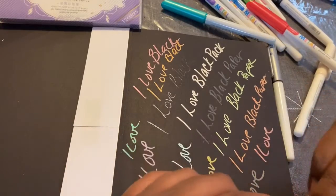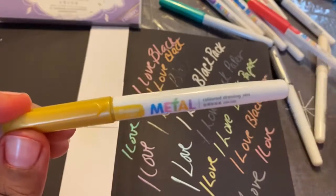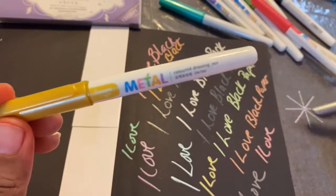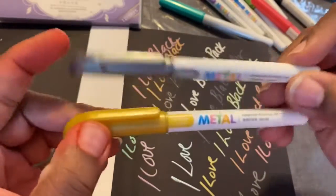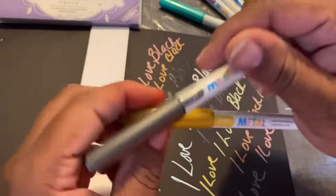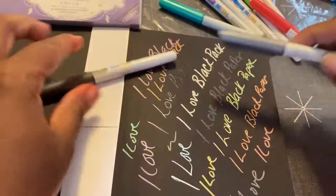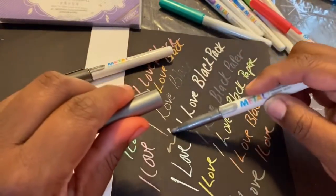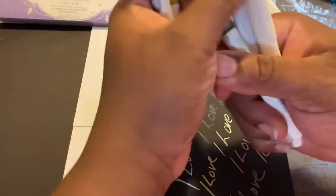So my favorite colors — I believe this is the gold one, and sorry if you hear my kids in the background, but it is what it is. I think the silver one right here is also a favorite. So these two are my favorites. I can't wait to use them more.